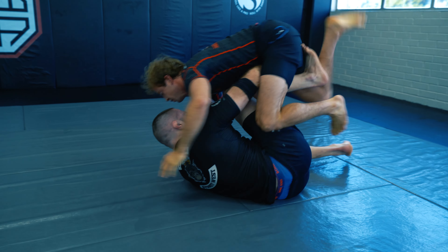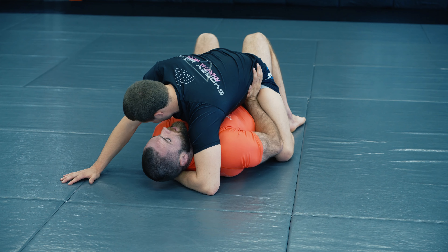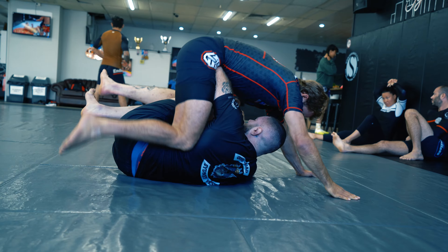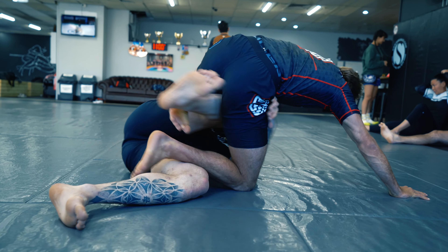So you're one of those people that have no idea how to get out of bottom mount. That big heavy purple belt puts you there every single round and you just can't find some success. Well, what we're going to do in this video is completely revolutionize your mount escapes so that you don't have that problem going forward.